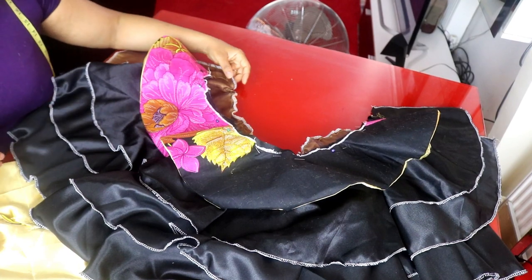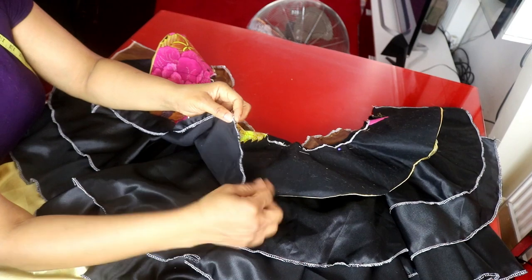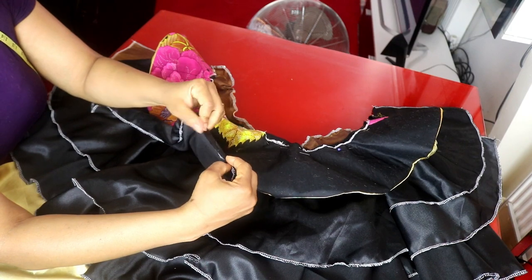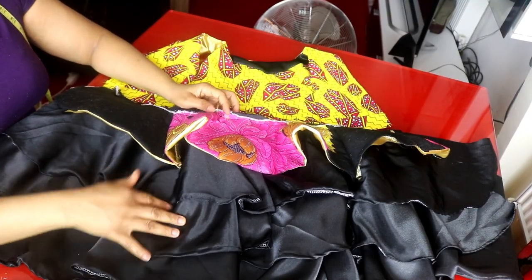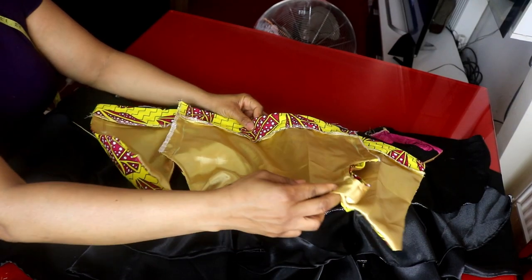Before we attach it to the upper part, I will also hem this place. I use an overlock machine to tidy up the edges — I take half an inch and hem it around, hemming all the edges of all the layers. I have finished joining them together and have also hemmed the edges. I will go ahead and attach the upper part to the lower part.